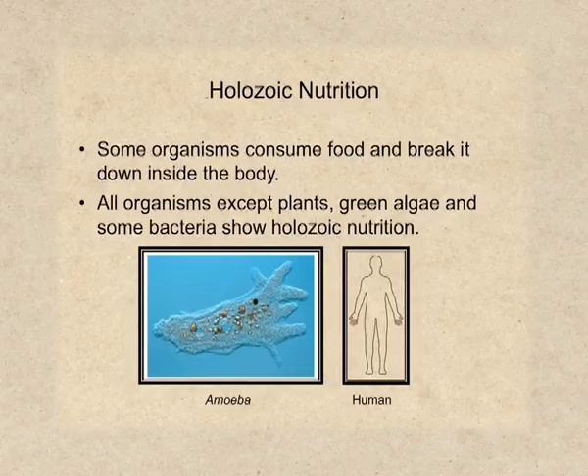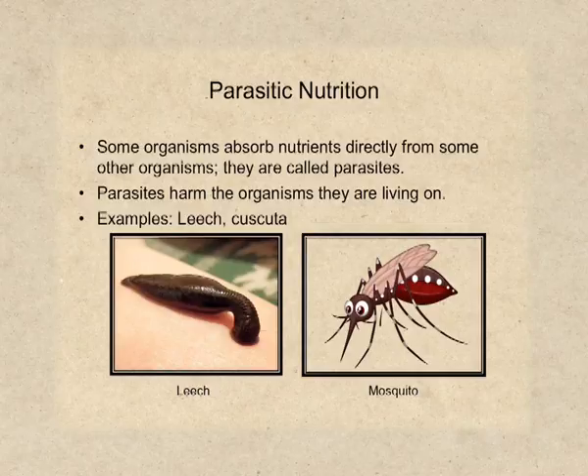Even paramecium shows the holozoic mode of nutrition. The third type of heterotrophic nutrition is parasitic nutrition. In parasitic nutrition, organisms directly obtain food from other organisms — these other organisms are called hosts. During this process, parasites can harm the hosts. Examples include leeches and mosquitoes. In plants, cuscuta is the best-known example of a parasite.